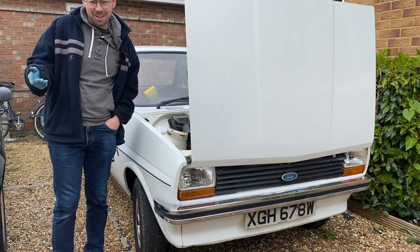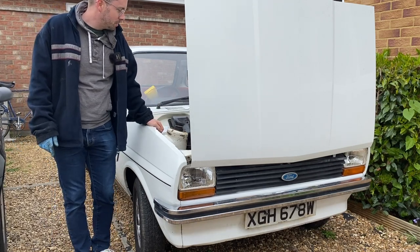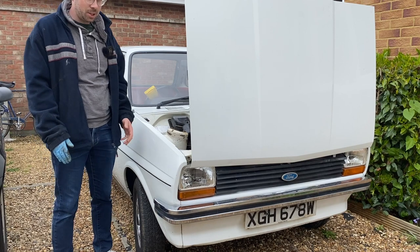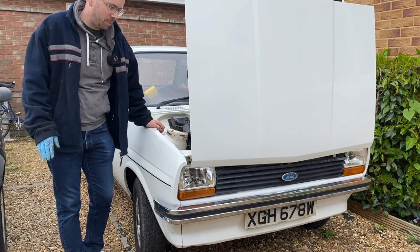That was ridiculous but Matt Richardson did it first — yay! I'm really happy that bolt came out. I don't think I'll need to take the engine out just to get that bolt out. There may be another reason in the future why I might need to, who knows, but one stuck bolt is not it. Such good news.